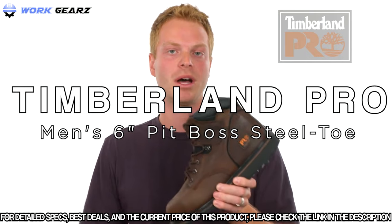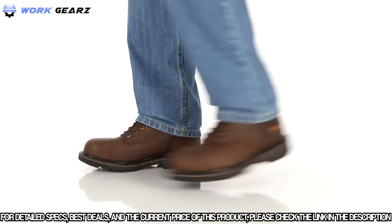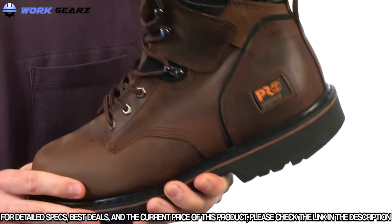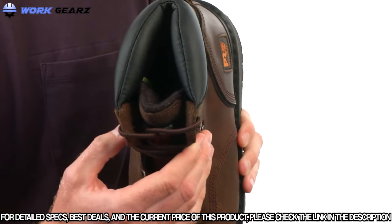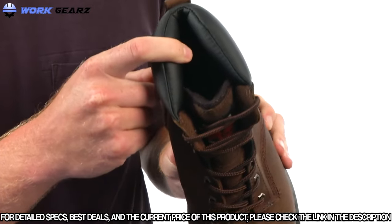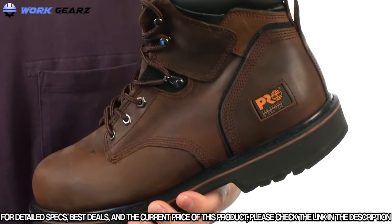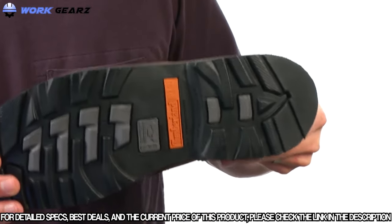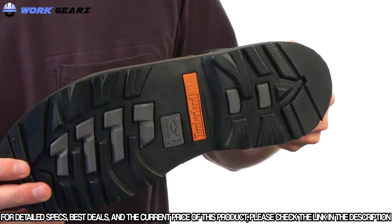Today we're going to take a closer look at the Pit Boss work boot. The Pit Boss features a rugged nubuck leather upper with a metallic lacing system and cast iron top hooks for additional abrasion resistance and durability. It has a padded top collar and fabric lining on the inside with antimicrobial treatment for odor control. The Pit Boss is built on the 24-7 comfort system and features a polyurethane footbed. It also features the Timberland Pro rubber outsole for slip, oil, and abrasion resistance, and meets ASTM standards for electrical hazard.